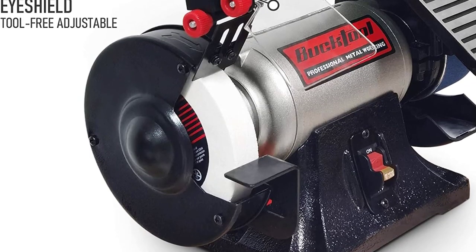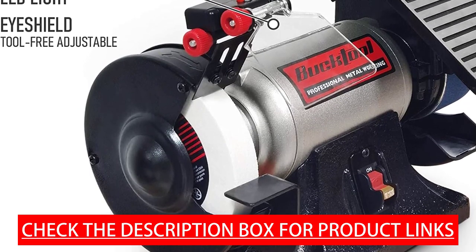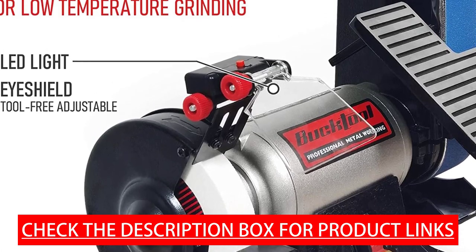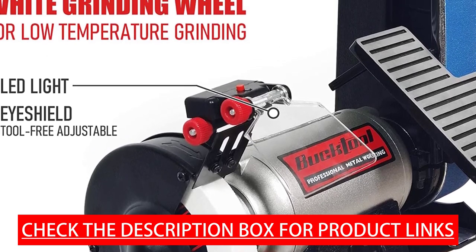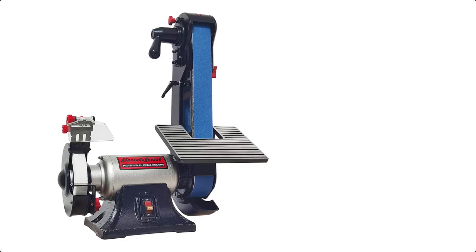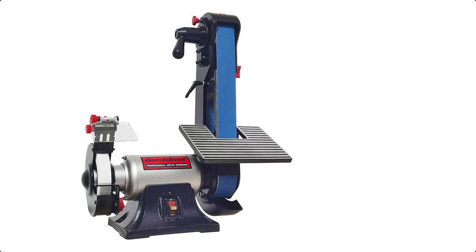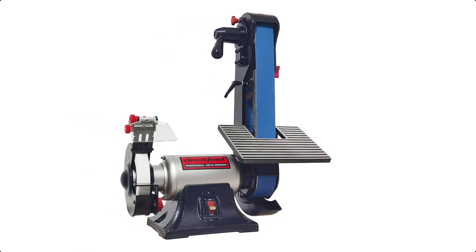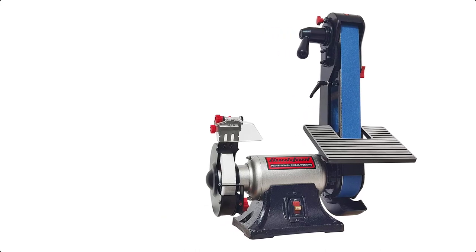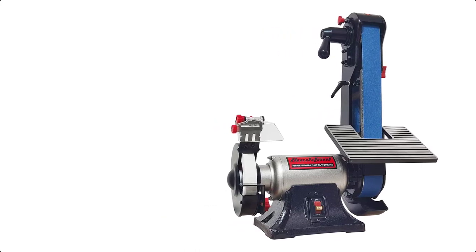Easy to use: equipped with a 6 inch 60 grit white grinding wheel with tool-free adjustable eye shield and lead light. The quick release tension and tracking mechanism make belt changes quick and easy. Equipped with 2 work benches for more convenient sanding — the cast iron belt sander work table gives better support when sharpening metal, and the cast aluminum work table works well with wood. The sturdy cast iron base with rubber feet prevents vibrations.